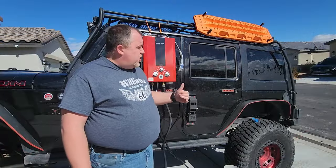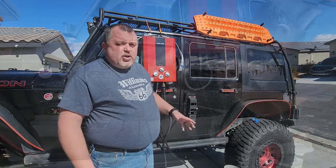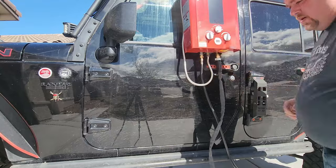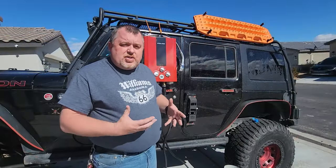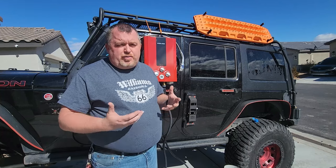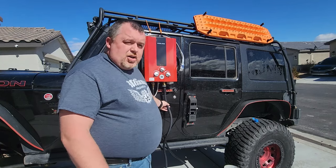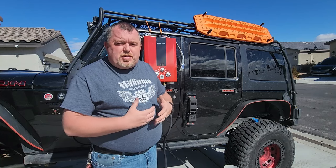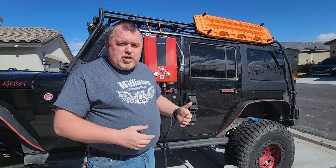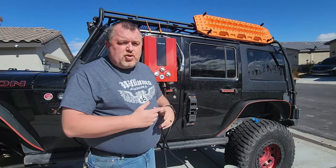In our case, we don't have a supply of water in or on the Jeep — at least not yet, which is something we're going to try to accomplish this year. For the purposes of demonstrating this, we are using our garden hose from our house to supply water. The unit does need to see water pressure — a minimum of two and a half pounds of pressure coming in for it to function properly. A garden hose will definitely provide that. If you're setting this up in an RV, off-road camper, or the back of your Jeep, you'll probably need a water pump or pressurized system.